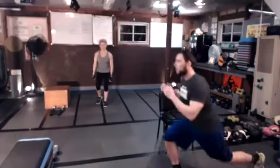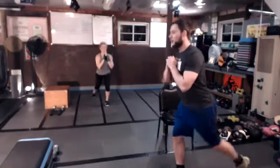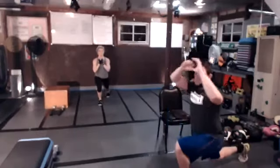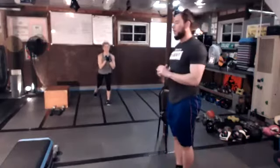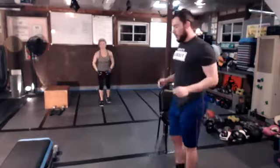Next up we have alternating reverse lunges, nice and tall. Stepping back, taking your time — never rushing the lunge. Finding your depth, it can be here or all the way down depending on where you're at. When we get halfway, we're going to add a reach behind. Adding that reach, stretching through the trunk, staying tall. Never rush a lunge.